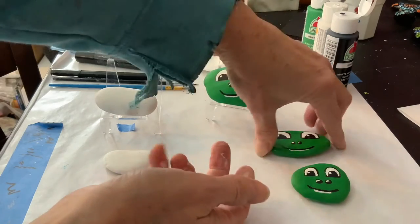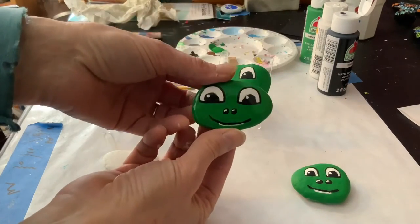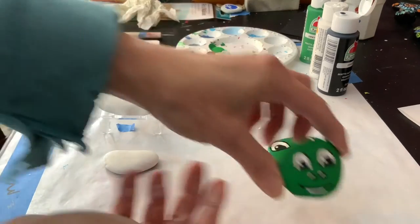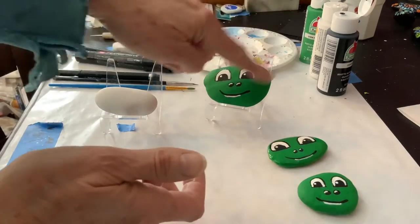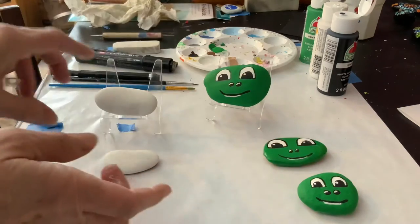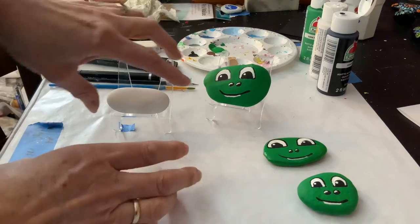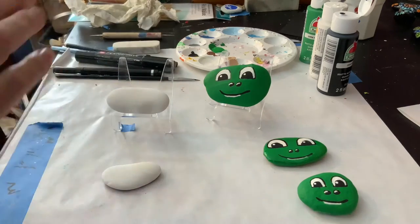As you can see, you can do it on different types, different shape rocks. This one's a little more rounded, and I tend to like the long oval shapes the best. We're actually going to do two at once, just because it's such a simple design.